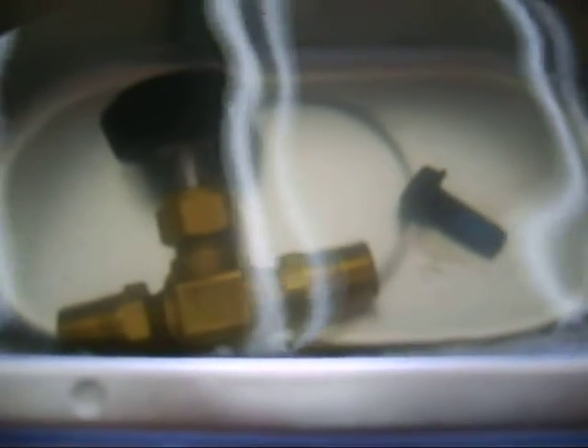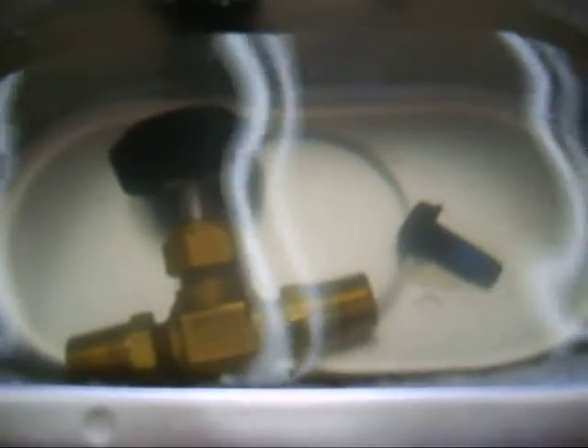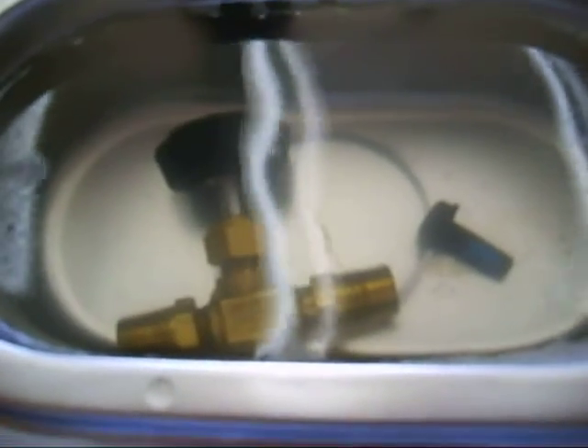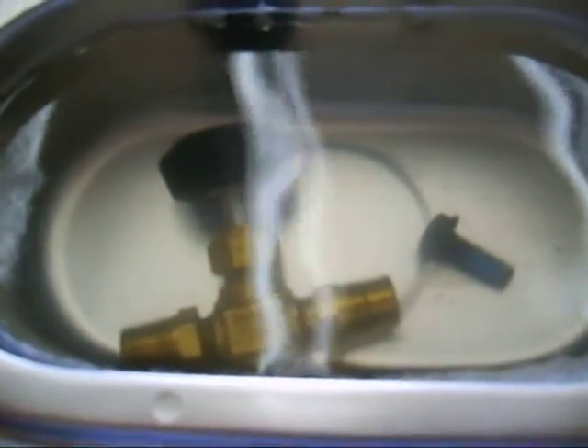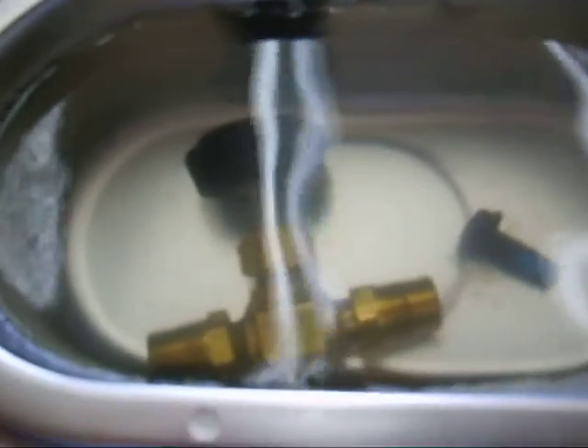We are cleaning a ball and a screwdriver screw, and as you can see, small pieces of contamination and dirt start to come off. It was not heavily dirty, but it had some impurities.